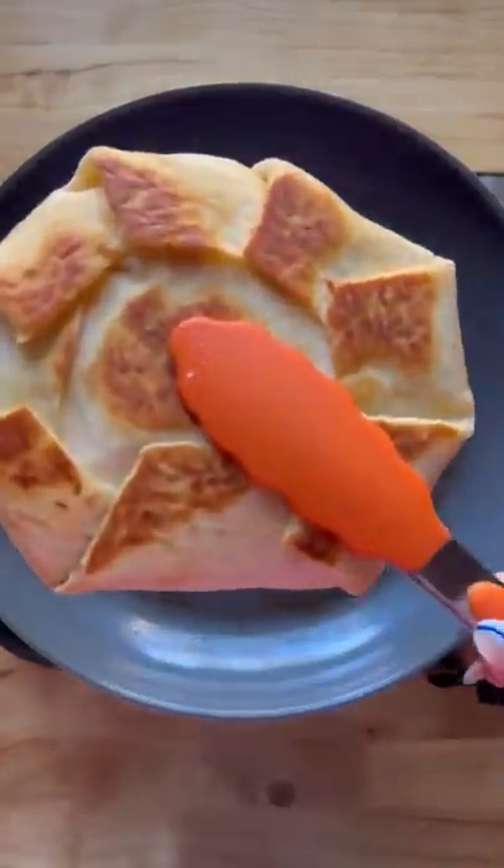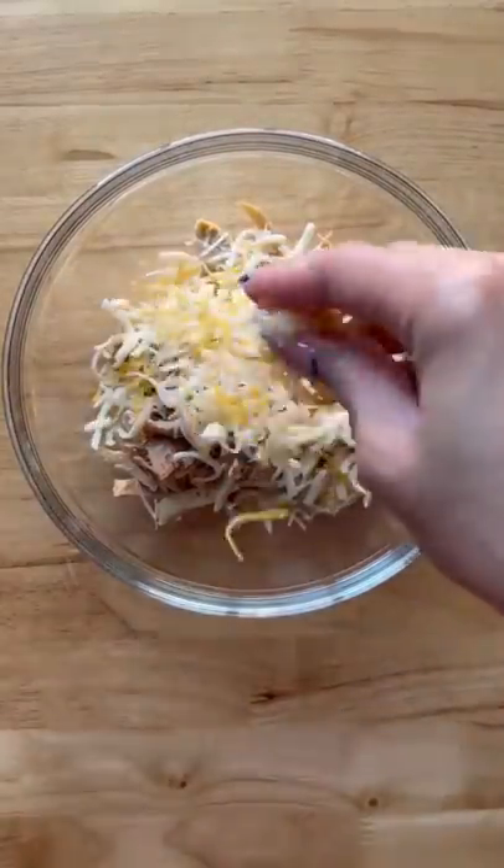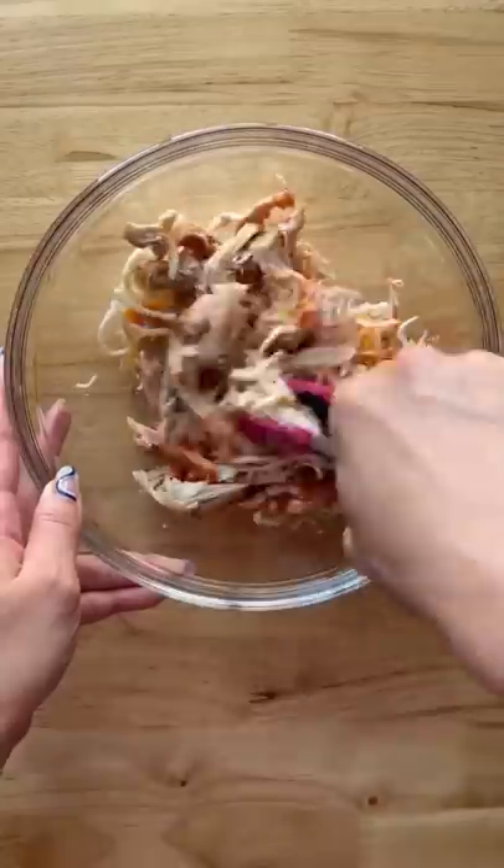Here's what my kids are having for lunch. I made some chicken enchilada crunch wraps. I had some leftover rotisserie chicken, added some taco seasoning, cheese, and a couple of tablespoons of enchilada sauce.